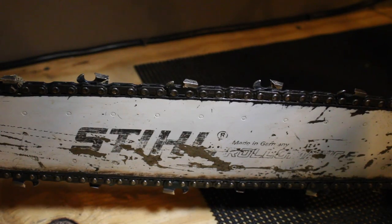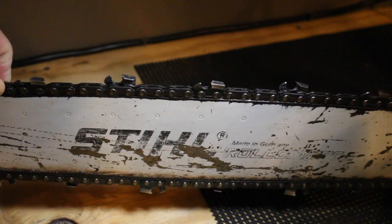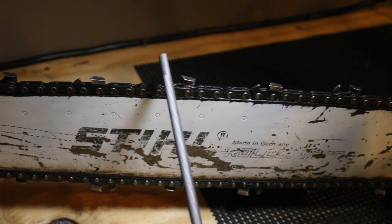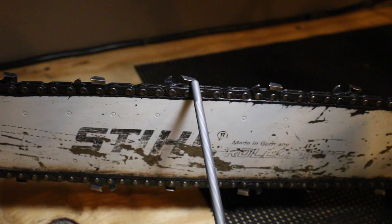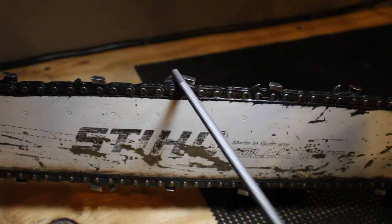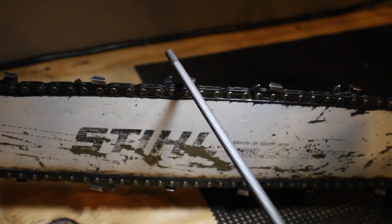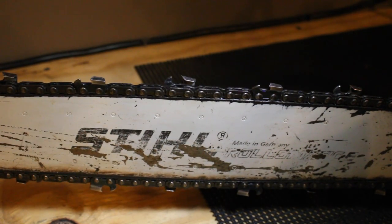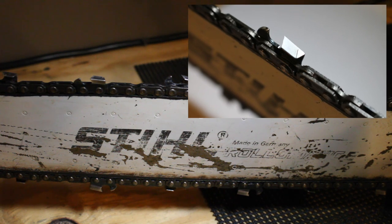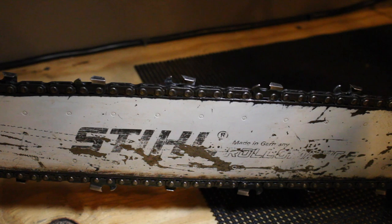That's mostly all there is to it for the purposes of this video. Make sure you have the right size file, make sure you're going at the right angle. I'll put a picture in — on these teeth at the back, there's a line that goes across the tooth and it matches the exact angle your file should be at. That tells you the angle you need when you're looking at it, and it also tells you how far back you can file until you can't file anymore. A lot of people don't know those are there.